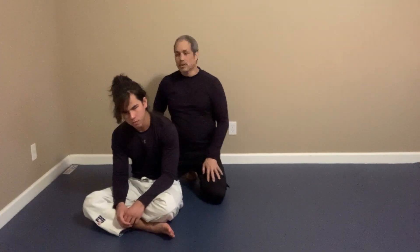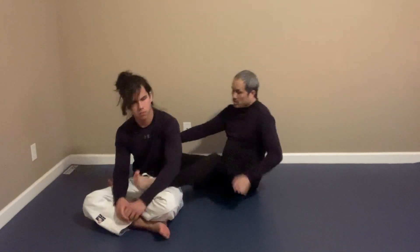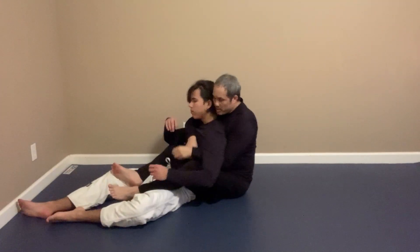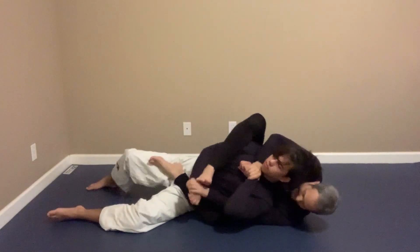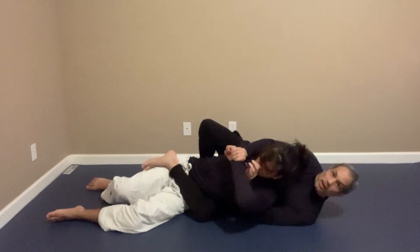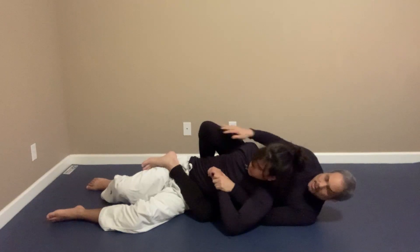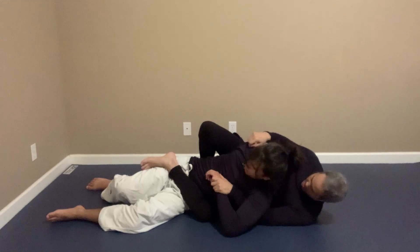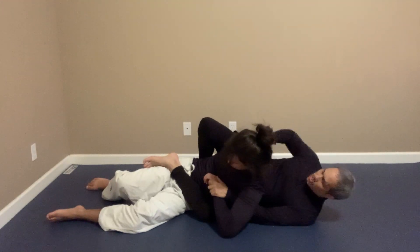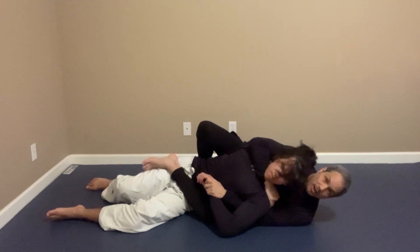So how would you use this? One common way I use this is when I have a rear mount and I have one of his arms strapped, or both arms strapped. I have the harness here and I trap one of his arms. His arm is strapped to my leg and I have his hand strapped here. So now it's my hand against his defense — he's going to drive his chin down so I can't get my hand under. But this is where I use the Judo Knuckle. I go down the jaw line until I grab the shoulder.